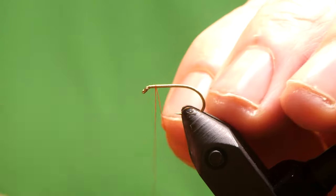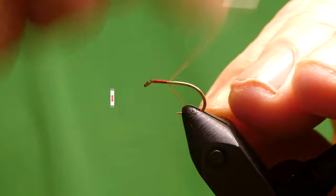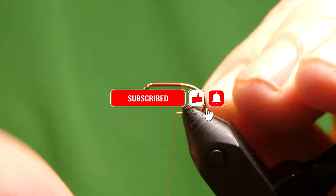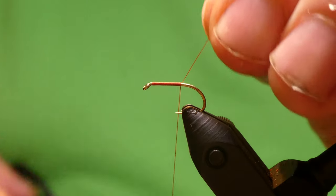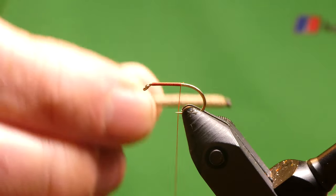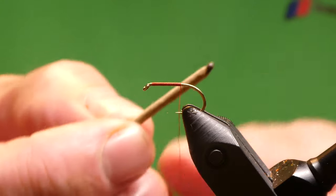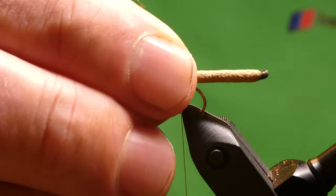I'll run a bit of thread down the hook. I just want to keep this quite short as well, to be honest. Just take it to the point of the hook, roughly to the point of the hook. And for the body, I've got this 2.3mm Foam Tube. What I've done is burnt the end with a lighter. The size of the body is really up to yourself.